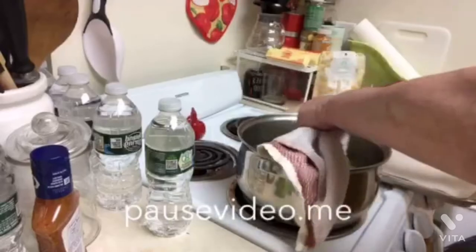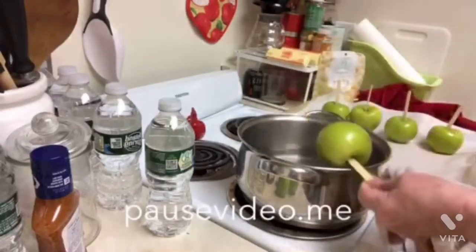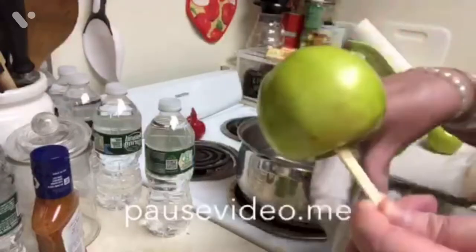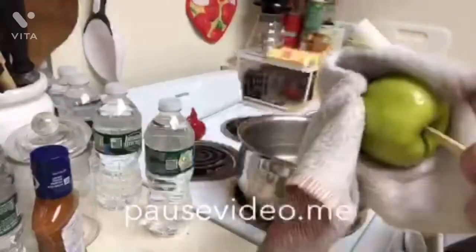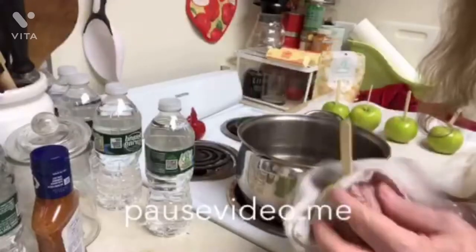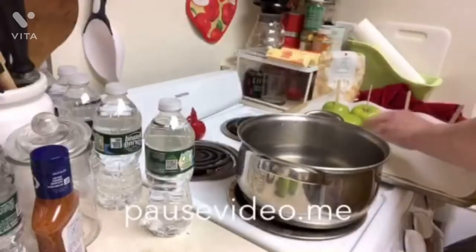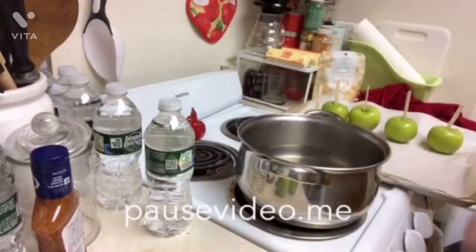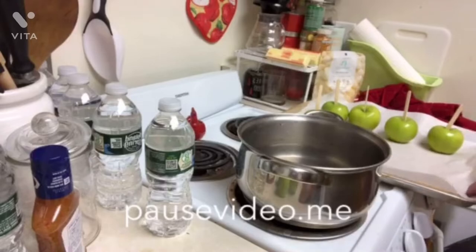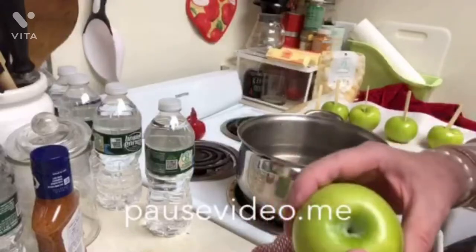This is a very important step — every single recipe I checked emphasized it. If the water gets warm, heat it back up. Just a few seconds and wipe off that wax because the caramel will literally fall right off, slide right off the apple. I have parchment paper doubled here. You don't have to do double, but that's what I do. And I took the stem out.